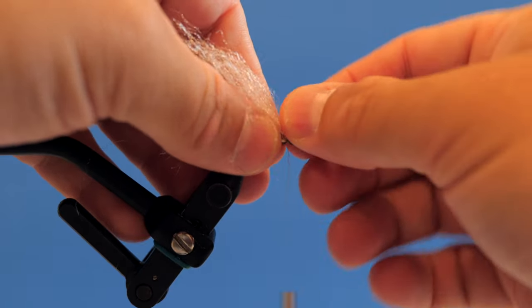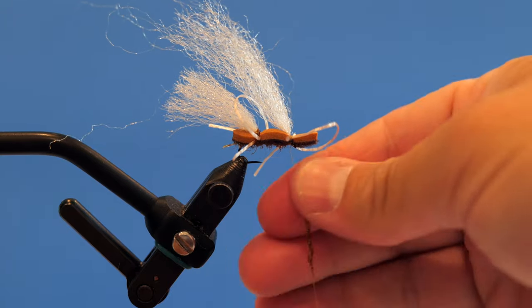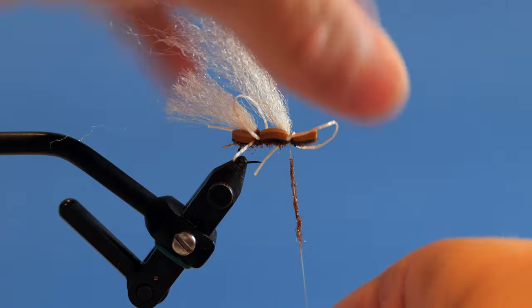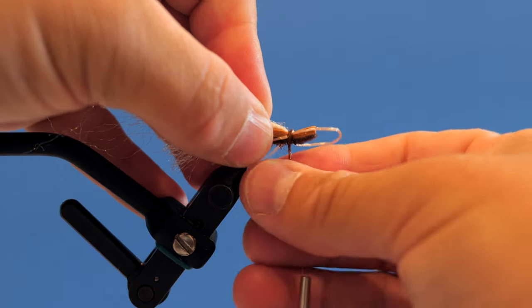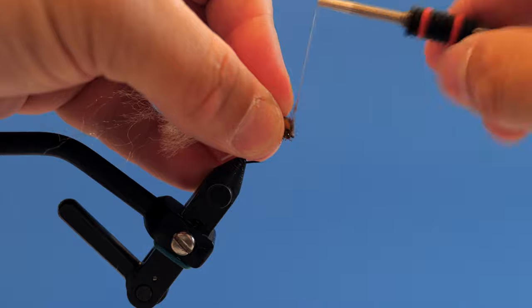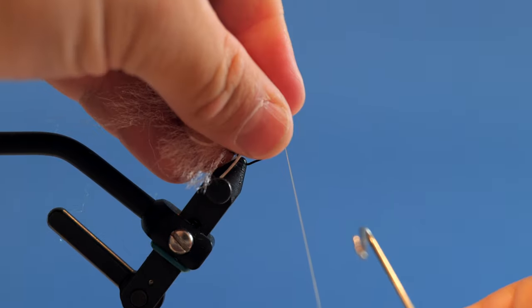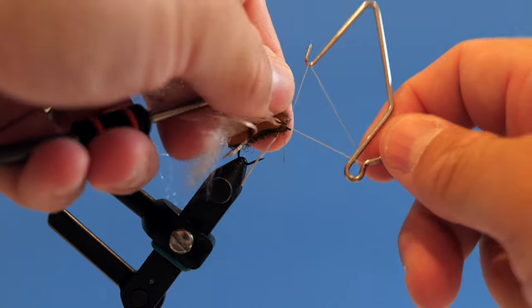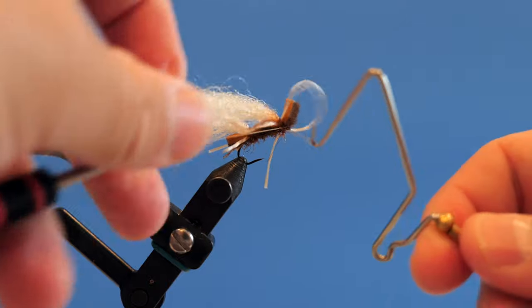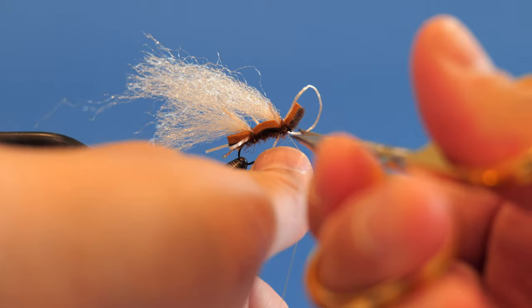Grab the rear leg, trim that off, and use the rest of that floss for the front leg — same thing, fold it over and capture it. So now we've got our front legs and rear legs tied in. Grab the ice dub again and come in with a little bit to cover up the thread in that area. I like to tilt it in my vise, then come in and do a whip finish right behind the eye and trim.